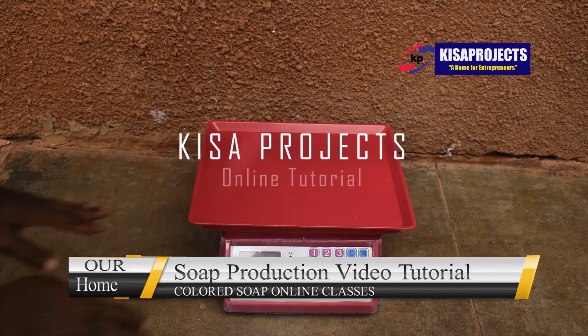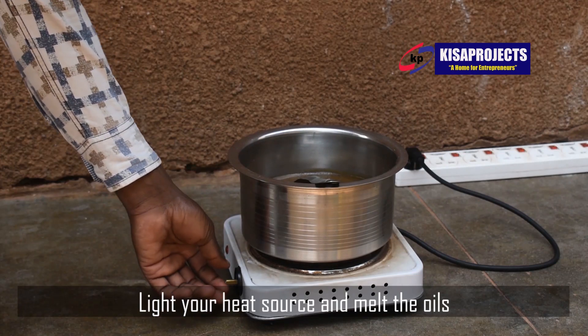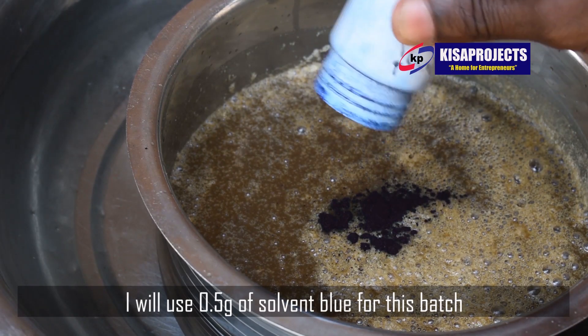Hello entrepreneurs, it's Minathan Matov here at Kista Projects. This is a short clip showing you how buru soap is manufactured. We have a full tutorial video that lasts for over 40 to 50 minutes online.